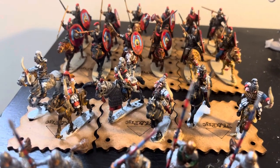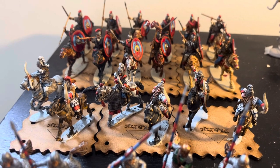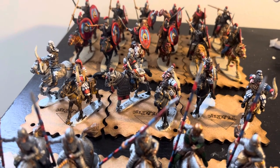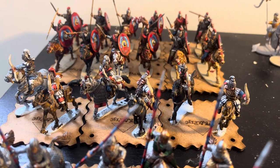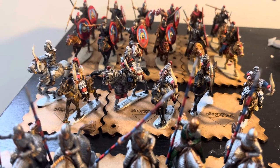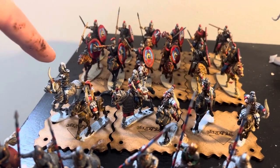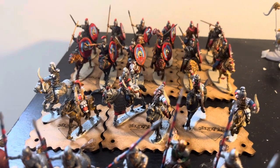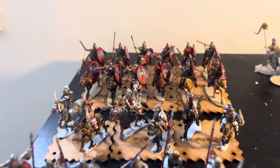Next up we've got some horse archers. I can't remember if I showed these off or not, but they've been done for a while. A couple of these figures are actually gifted to me by Ranger Miniatures and Gaming, so shout out to him. Two of them are Footsore — this one and this one — and then the other two are Aventine Byzantines.